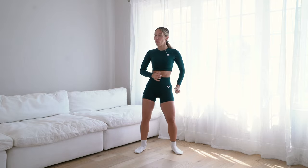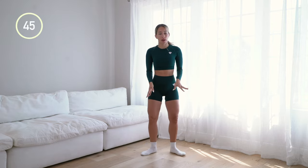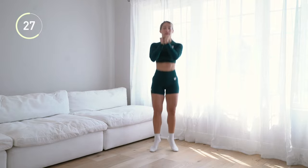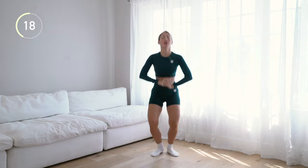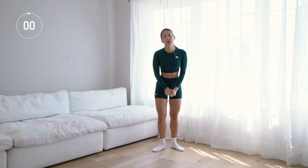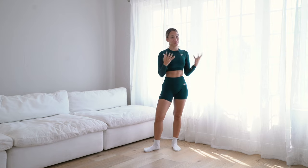Next up we've got ballerina jumps! If you don't want to do something high impact, you can just do regular calf raises. For ballerina jumps you're going to be in kind of first position but a little bit wider — heels right underneath your hips, toes outward. We're just going to jump, jump, jump — tiny little jumps, pointing your feet down to the floor. Keep going, almost done, and then we are done with the workout.